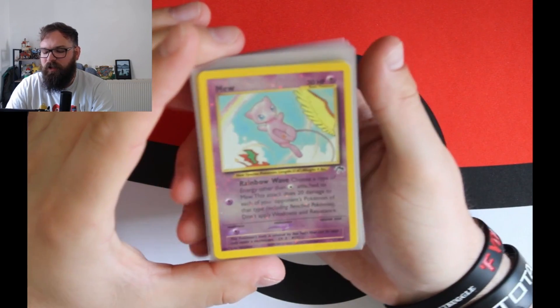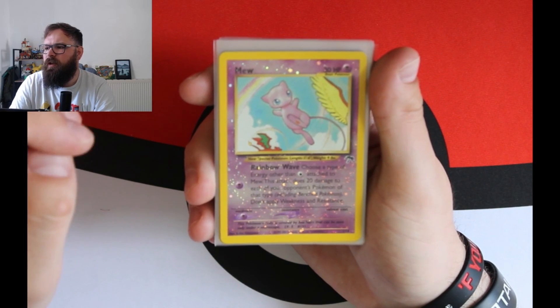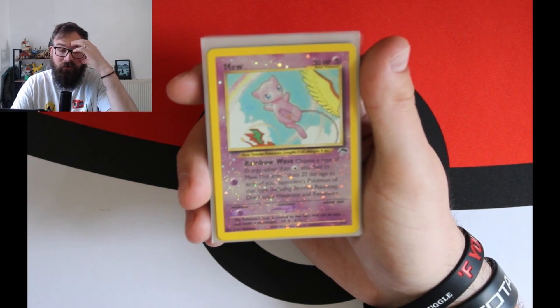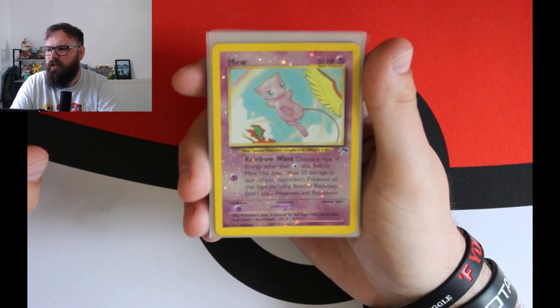I have two sets of these, and last year I took one set out, sleeved them up, and sent them off to Graded Gem to get them graded. They were sent in September and I still haven't received them back, but when I do I'll do a grading video revealing.